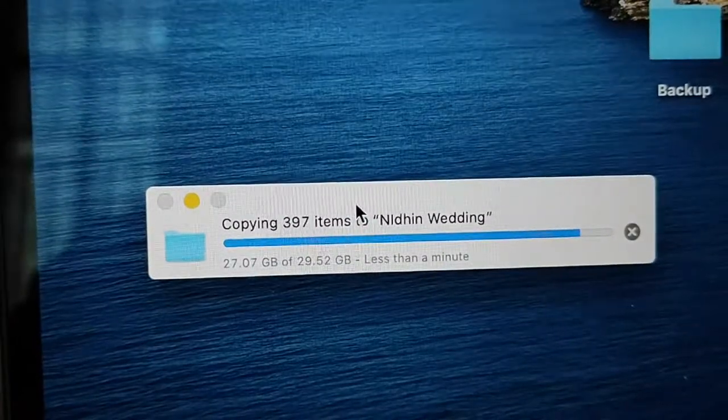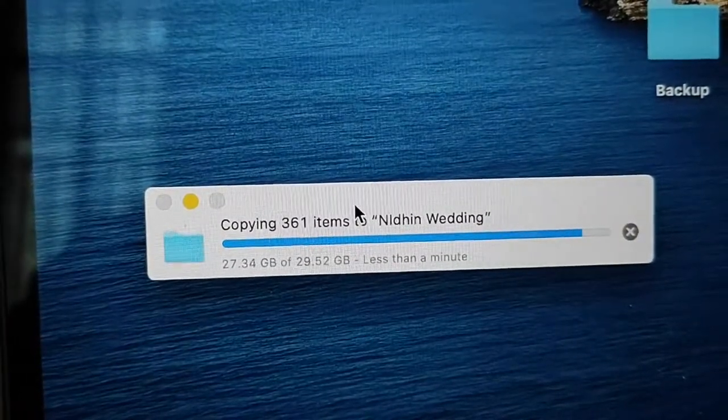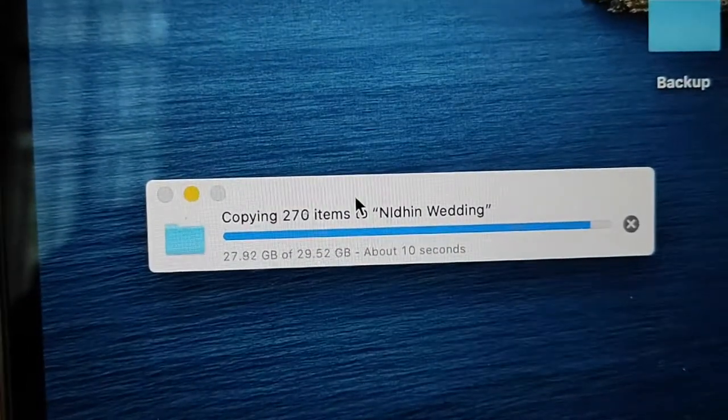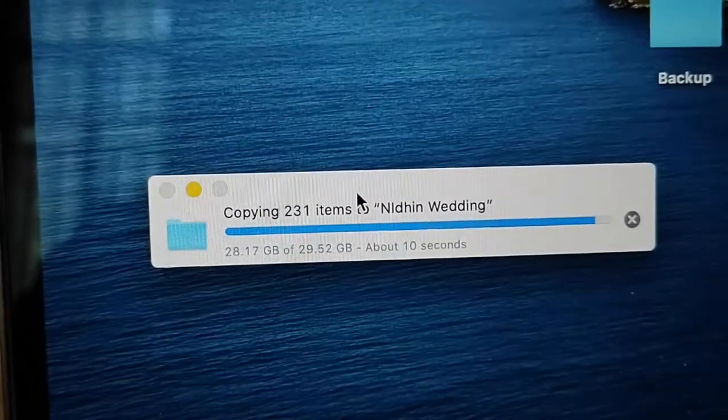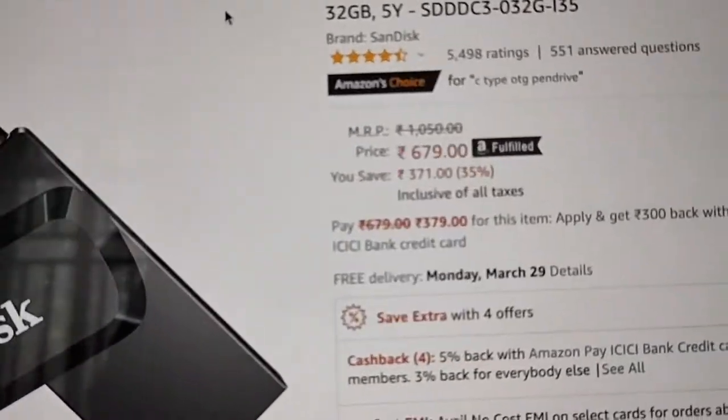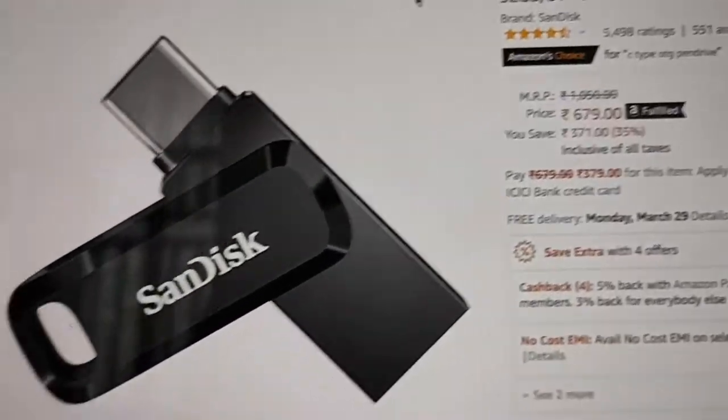Hi friends, we are going to have a look at the SanDisk R185 drive. We are going to start with the copying speed, and we are going to have the R185 drive on Amazon.